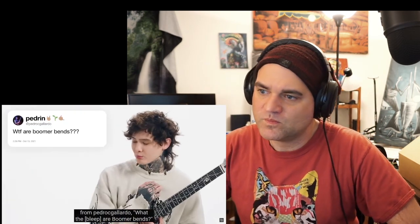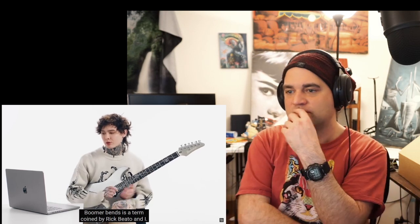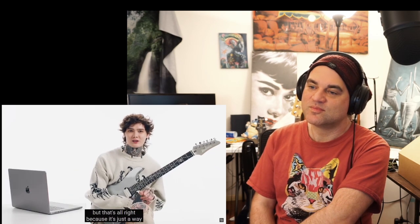From Pedro C. Gallardo: what the are 'boomer bends'? Boomer bends is a term coined by Rick Beato. It describes a very specific hard bending style commonly used in music from the 60s and 70s — the age of the baby boomer. The more twang you give it and the more old-sounding you make it, the more 'boomer' it is. We didn't make that term in an offensive way — it starts with a B, bends starts with a B, so it became a catchy phrase. A lot of baby boomers got upset at that term, but it's just a way to describe a sound.